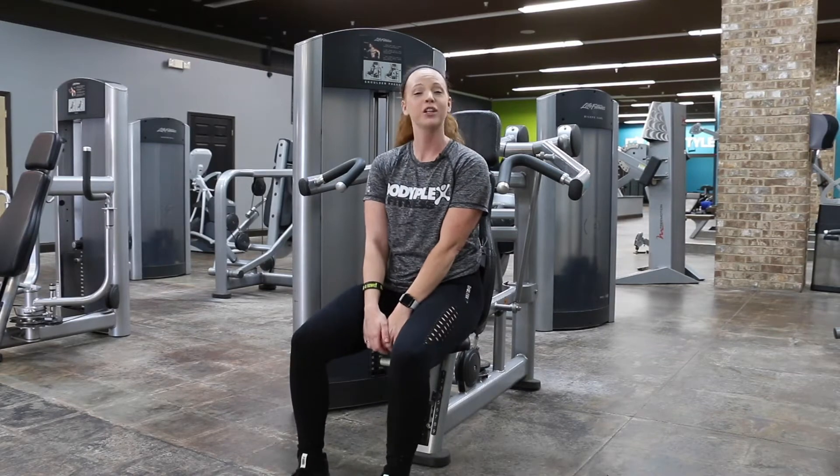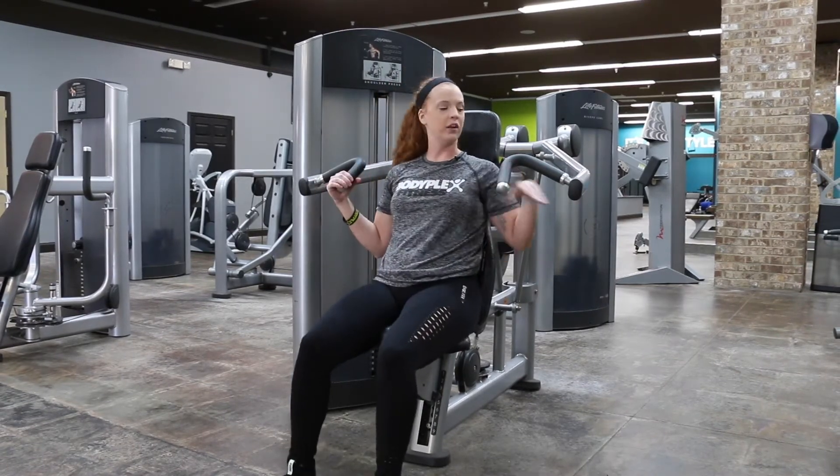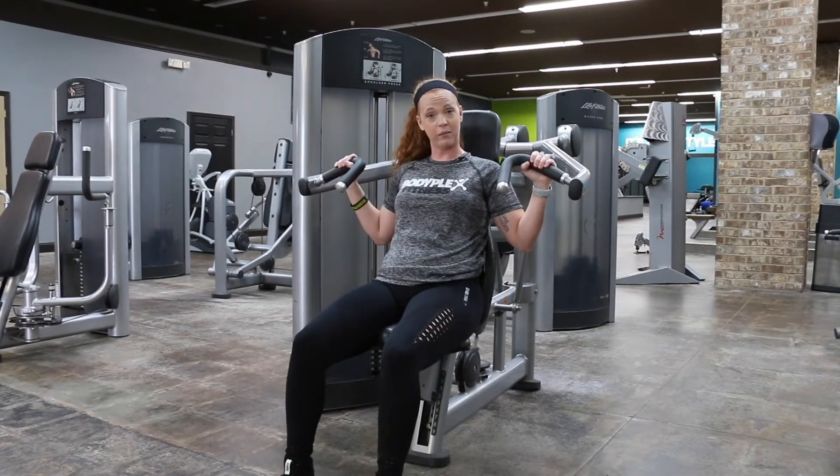Hey again, it's Amberley. I'm going to show you how to do the Life Fitness Shoulder Press. We have a neutral grip and a wide grip, so just keep that in mind.